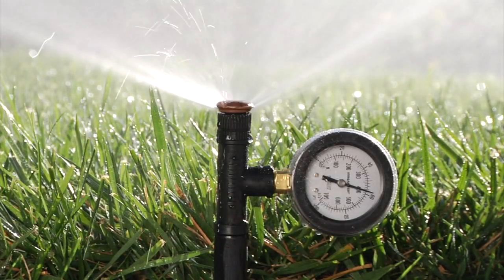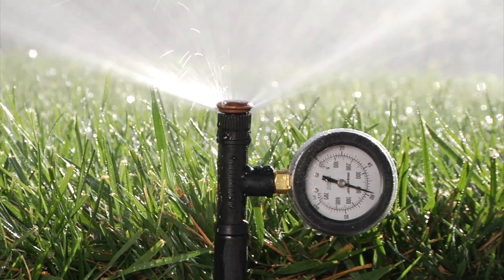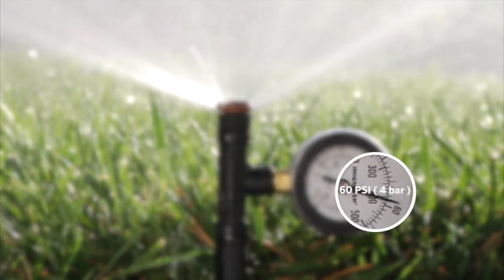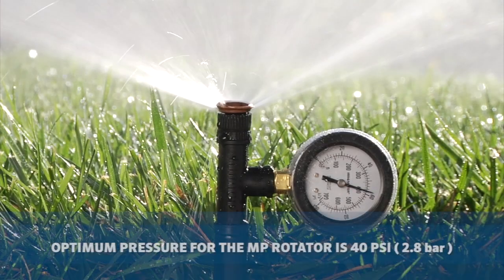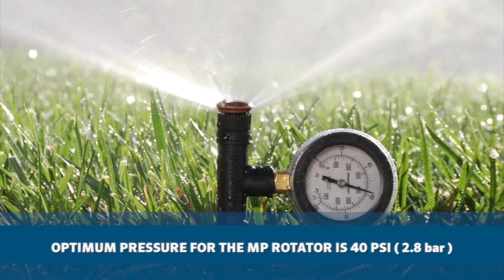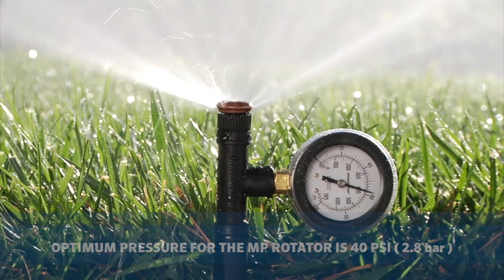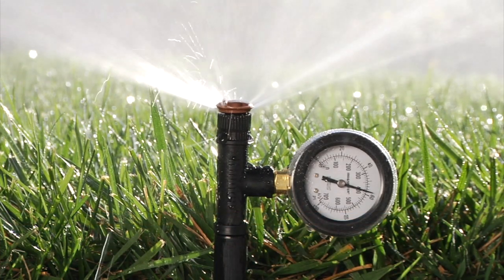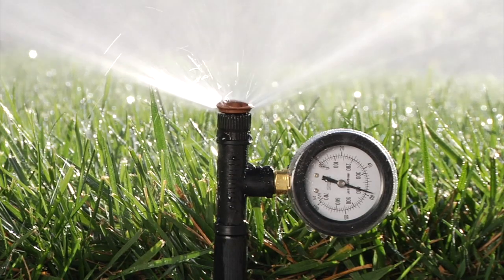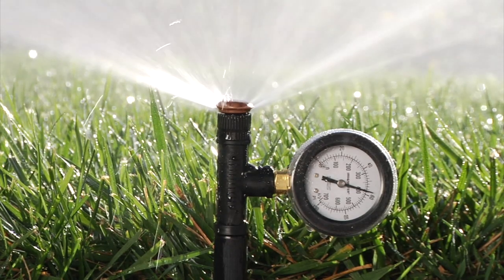Here is the MP gauge installed on the pop-up. I have verified that the pop-up has no built-in pressure regulation and it's reading almost 60 PSI. The optimum pressure for the MP rotator is 40 PSI. A lot higher than that and you will not be able to adjust the radius to your liking. If you have real low pressure — say in the mid to low 20s — it will rotate very slowly or maybe not at all. So we have to establish what the existing pressure is at the head you'll be retrofitting.